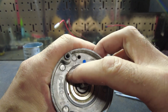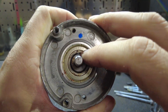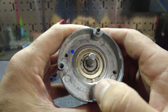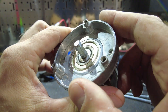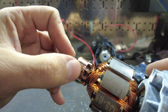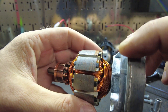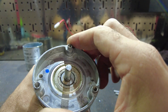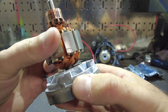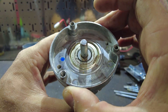It does have a bearing number on it: 6203ZZ — Chinese, of course. Everything else looks okay: no wear, no contact issues, no heavy corrosion. So I'm going to see if I can get a bearing and press that out and put a new one in.